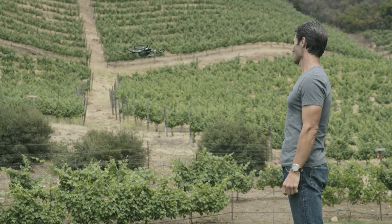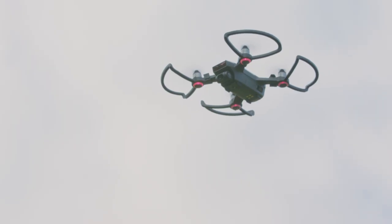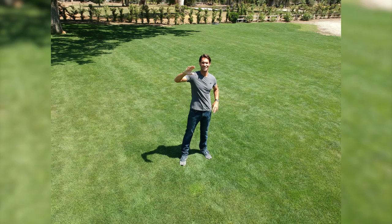To take a selfie, hold up both hands and make a frame with your fingers. The front LEDs will flash red for three seconds, then Spark will snap a photo.